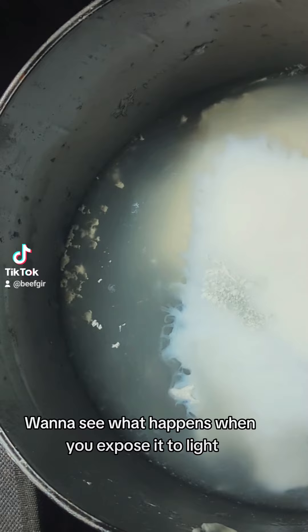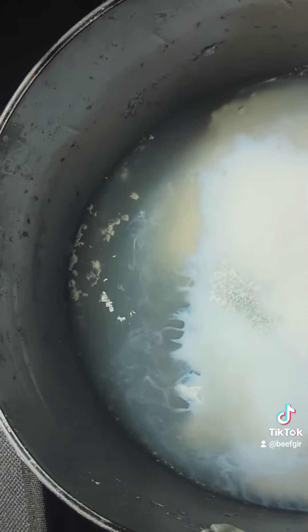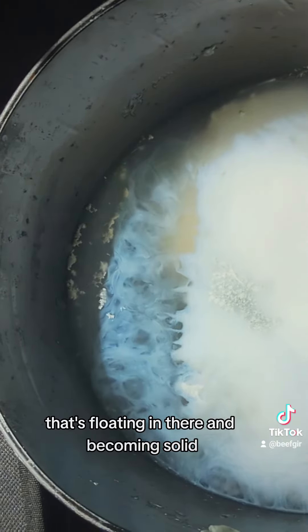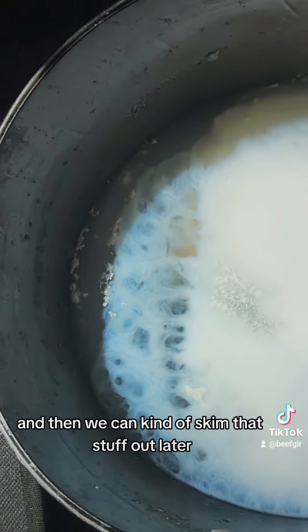Want to see what happens when you expose it to light? This is the resin coagulating in the alcohol solution — it's just all the resin clumping together while it's floating in there and becoming solid, and then we can kind of skim that stuff out later.